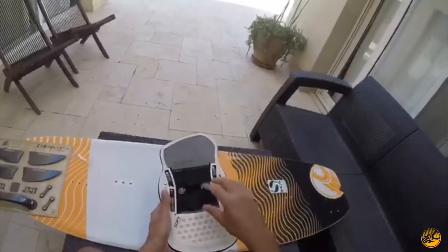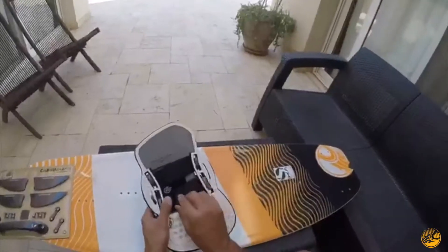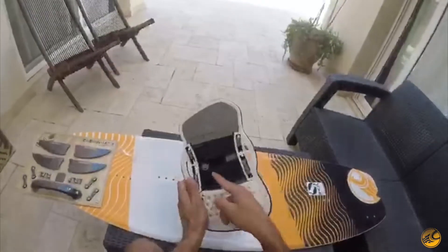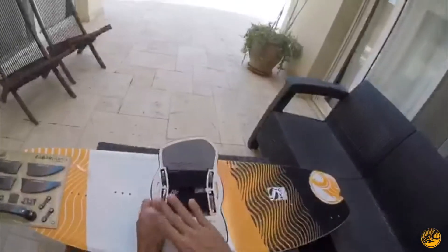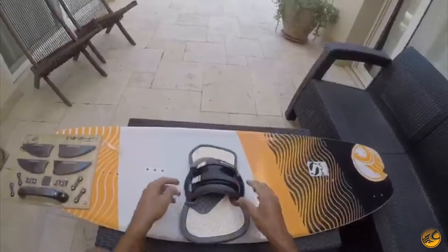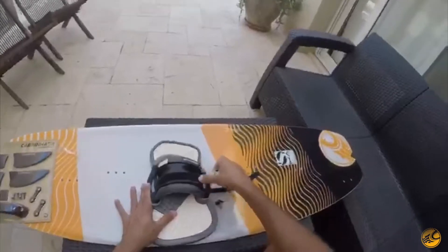You've got a 360 strap that basically tightens the whole strap, and this strap goes all the way through the foot strap and down the other side. So for ladies with smaller feet or people with flatter feet, make sure to make this tighter. On top of that, you've got adjustability from the top with two straps to make it even tighter if you need to.